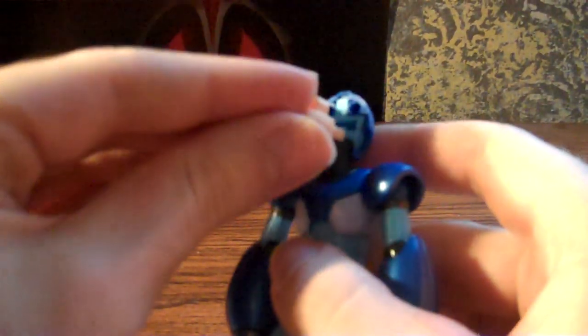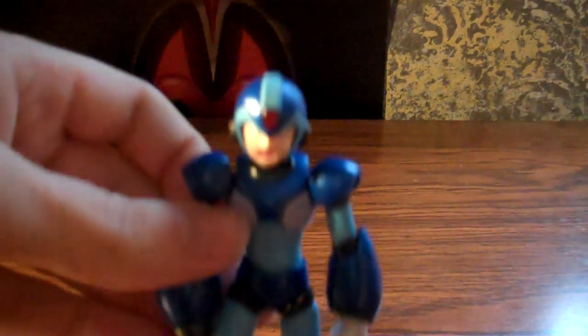In order to change the face, you have to pull this part off, which is kind of difficult. See if I can do it here. Ouch. The first couple of times I had to use a butter knife to pry it off. And then just pull this face off, put another face on, and then replace this part. Like so.